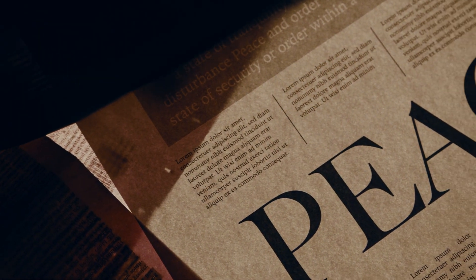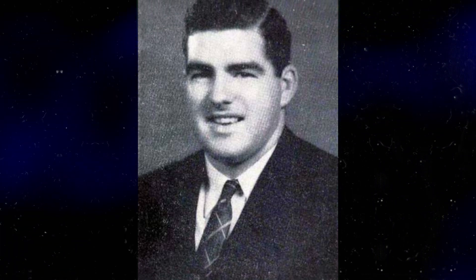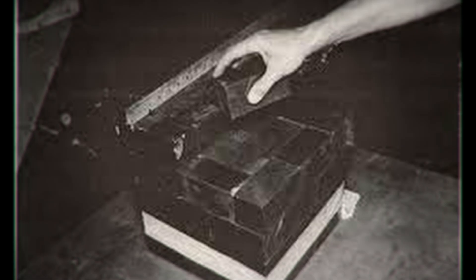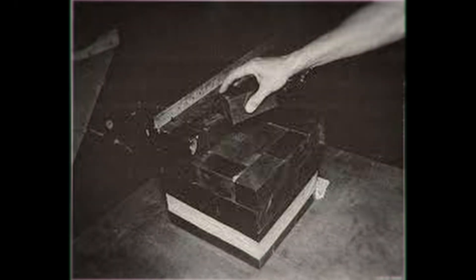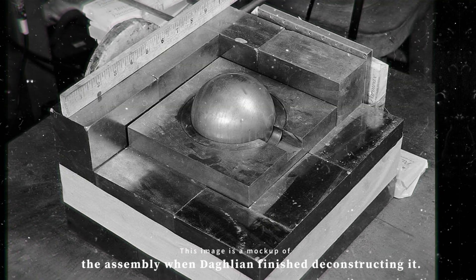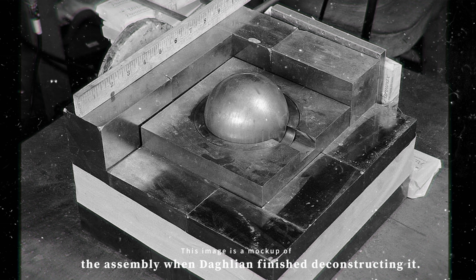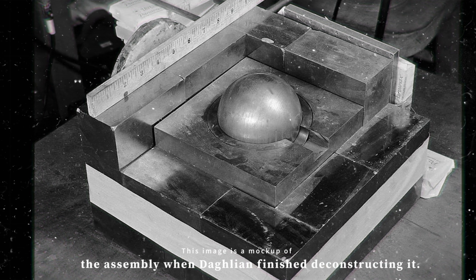The room immediately lit up with blue light, illuminating the security guard's newspaper 12 feet away. In a panic, Daglian picked up the block lying across the supercritical plutonium and then dropped it again. In a frenzied attempt to shut the reaction down, he tore at the bricks, but the neutron counters still screamed. He then tried to flip the table containing the assembly, but it was far too heavy. Finally, he methodically deconstructed the assembly, allowing the excess neutrons to escape, stopping the reaction.